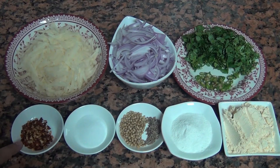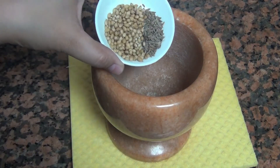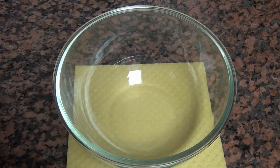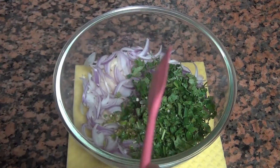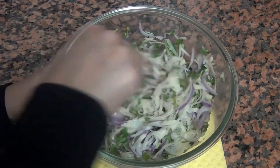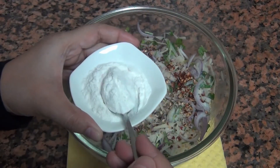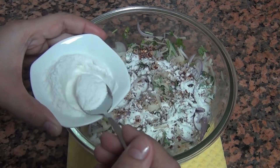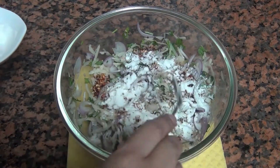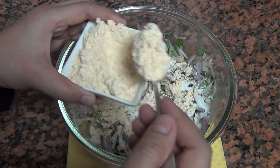One teaspoon salt and one half teaspoon chili flakes. Now let's start the recipe — I put the pan on medium flame. I put the ingredients in a large mixing bowl and add salt and the remaining spices. Add one and a half teaspoon of chili flakes; if you don't have chili flakes you can add regular chili powder. I added 2 heaped teaspoons in the basin as much as possible.